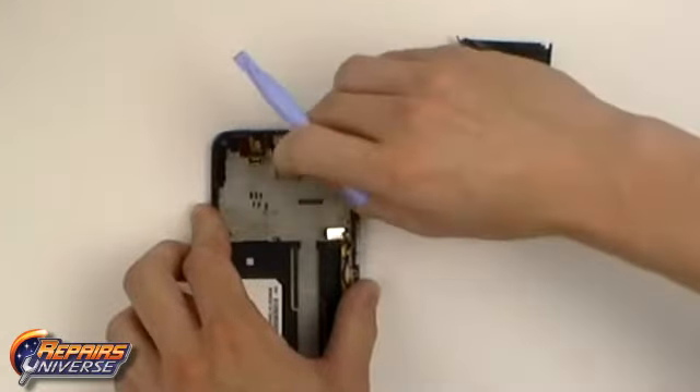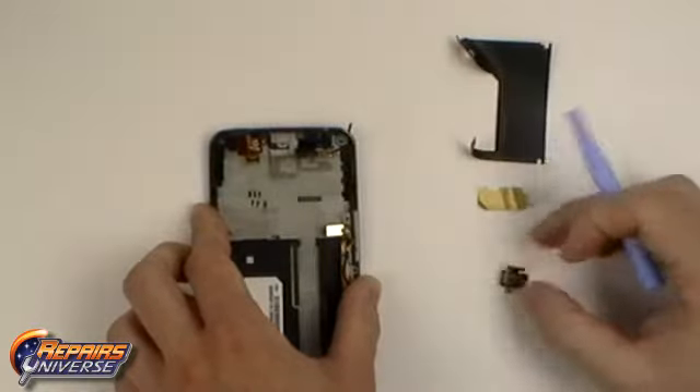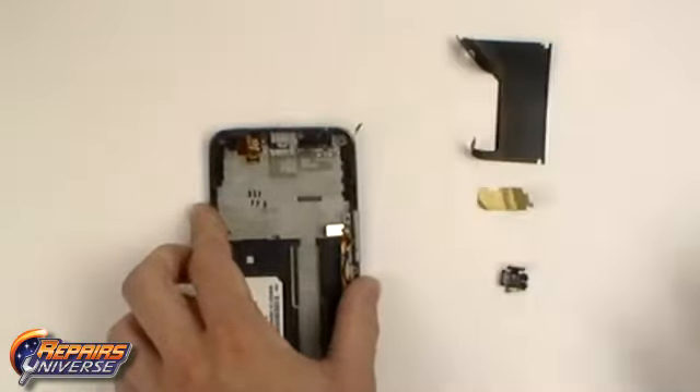We are now going to do the same thing with the touch screen flex cable, which just needs to be lifted away from the housing. Also note that the audio headphone jack will need to be removed.